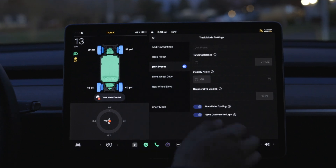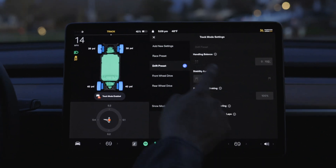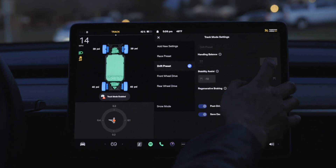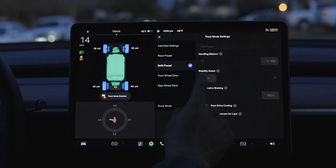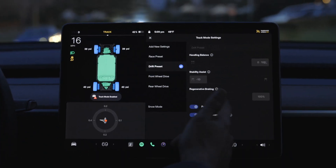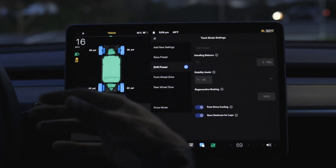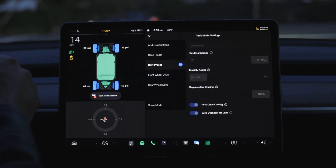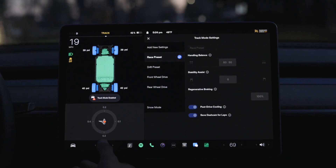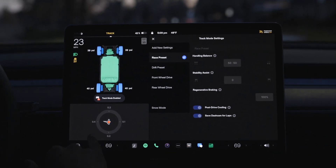Tesla also has a drift preset. As you can see, the handling is all in the back two wheels, stability assist is on absolutely none, and regenerative braking is at 100%. This gives you all the power in the rear wheels so that when you're taking tight turns with your foot on the throttle, you will spin out.